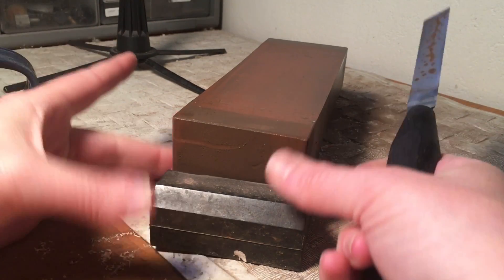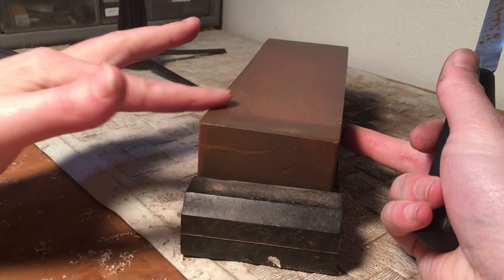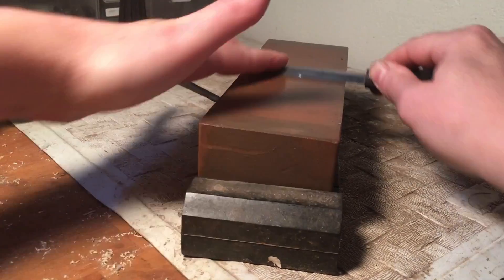This is a Japanese water stone, so there's some smoothness to it — it's about 1200 grit. If you have a stone like this, another option is to do some motions back and forth if you feel comfortable that you can keep the knife straight.